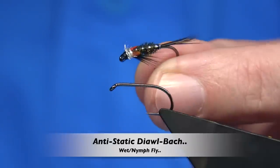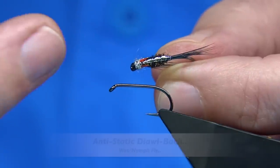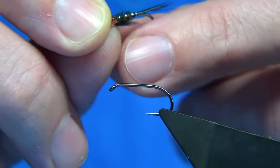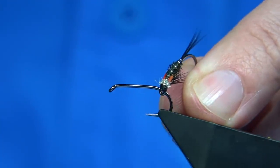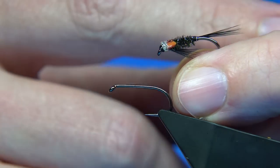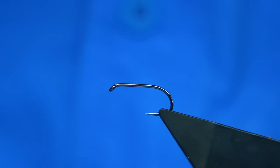Hi everyone. Now this is the fly I'm going to be tying — this is a Dyal Bach. I'm using a material called anti-static bag on the back, so it's named after the material. The Dyal Bach is a great style and it's a Welsh fly — the name means 'little devil.' It's an old, old pattern and it's a great fly to give the impression of midge pupa, in this case the black midge. Especially the early season version like this one, it works really well. So I thought you'd like to see it tied — it's quite simple.